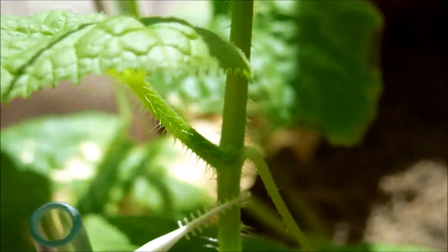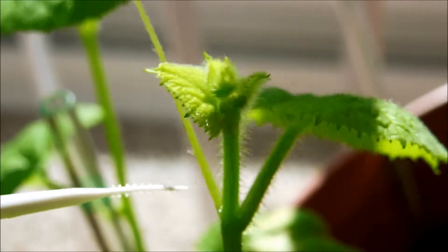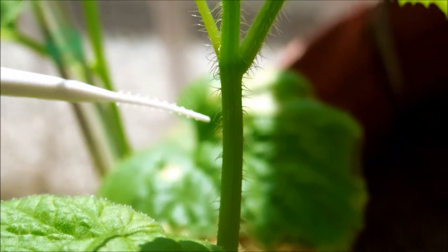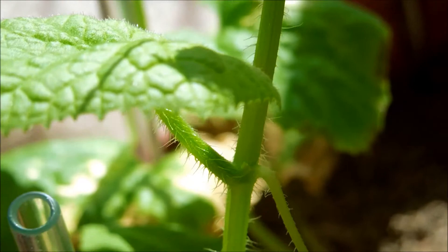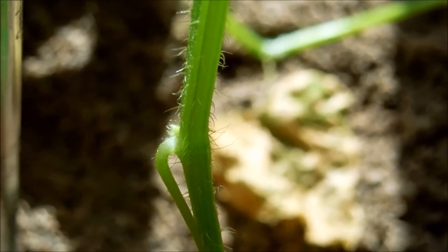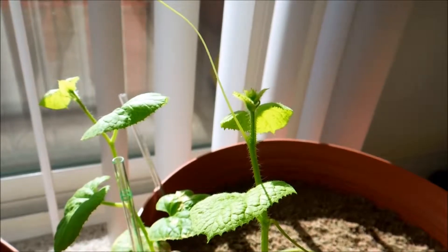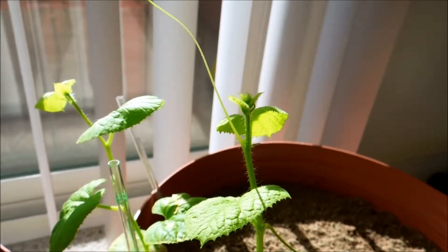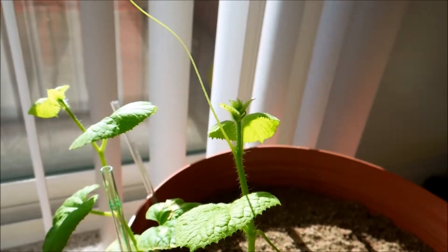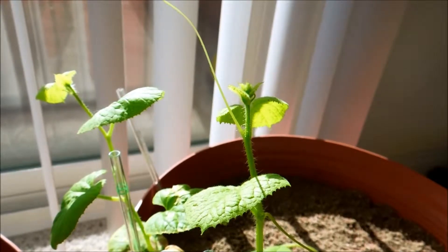Auxin travels down and suppresses the development of the lower meristems. The shoot apical meristem is somewhere in this fuzzy mass. If I cut the plant off here, the auxin would stop being produced and that would necessitate the development of one of these secondary meristems. That's essentially how bonsai trees work — if you prune away the shoot apical meristem, the tree is forced to grow laterally, and if you keep pruning those apical meristems too, it becomes a bushy little ball instead of a normal tree. This is the same effect as constant herbivore grazing.